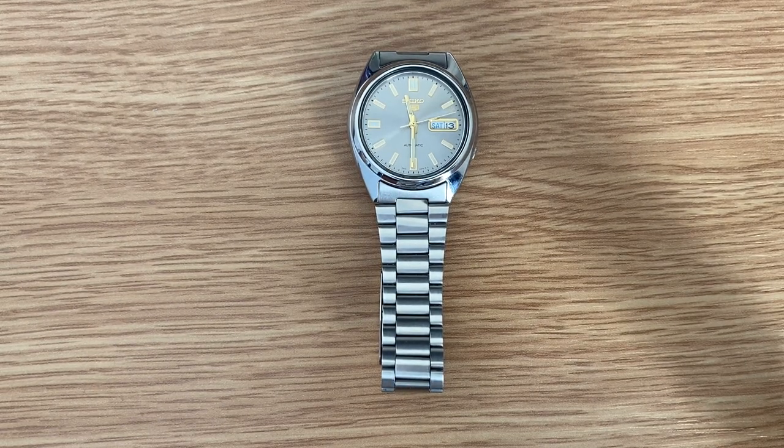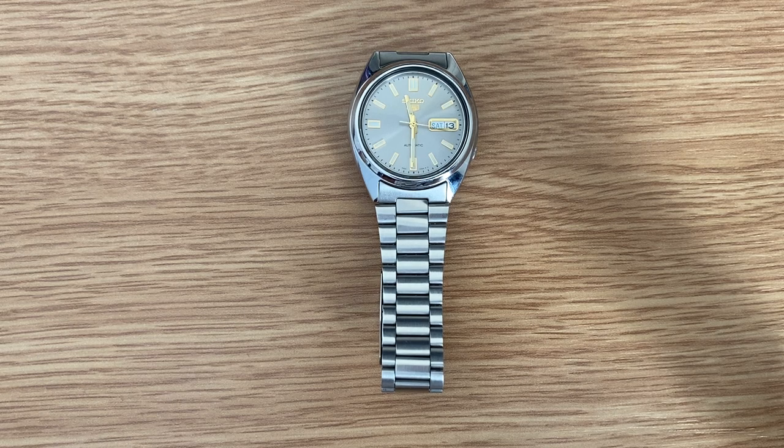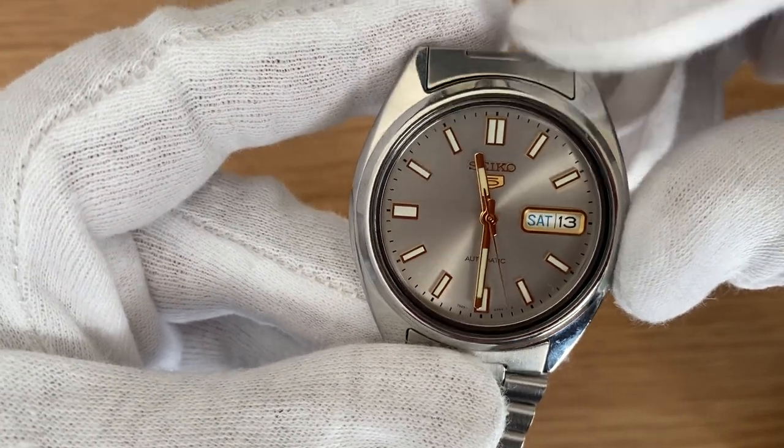Hey guys, I hope you're having a nice time today. We will talk about this Seiko 5 watch with model number SNXS75K. Moving on to the dial first, as you can see it's a very simple silver color dial.